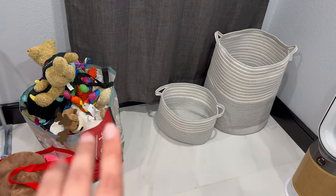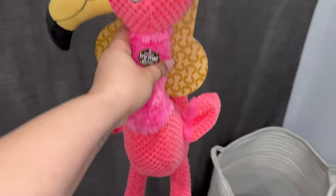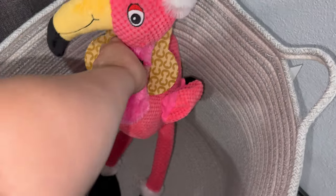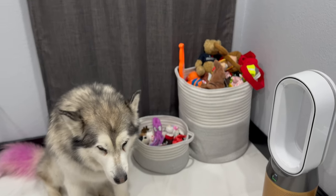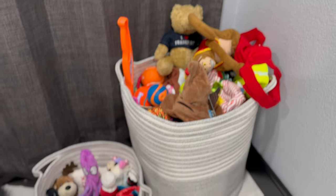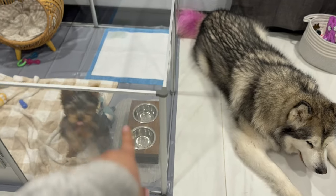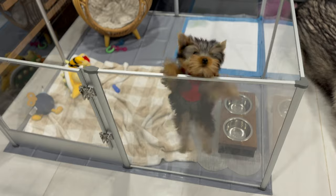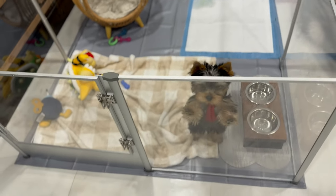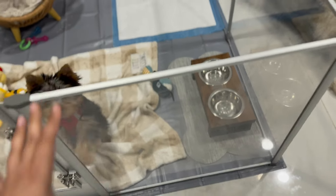I went to HomeGoods today and got two baskets for the toys — the large one for Venus and Apollo's toys, since they tend to have really big toys like this Christmas flamingo, and the smaller one for Bowser's smaller toys. Venus is the queen of the house so everything is really hers. I also got a new water and food bowl stand with a pad on the bottom so it doesn't move when he's jumping around like crazy.